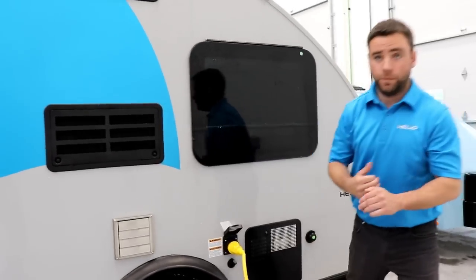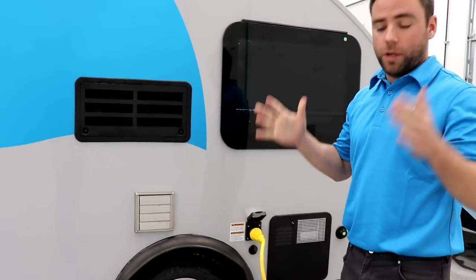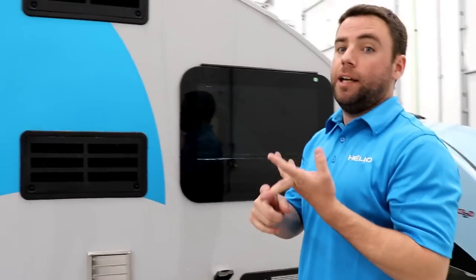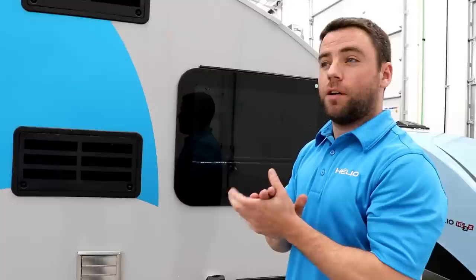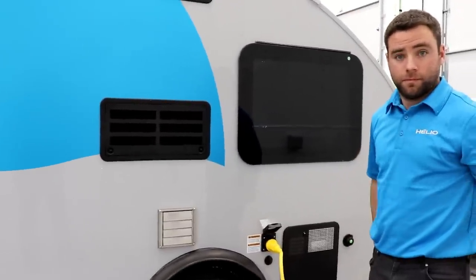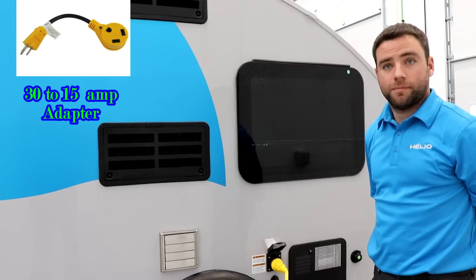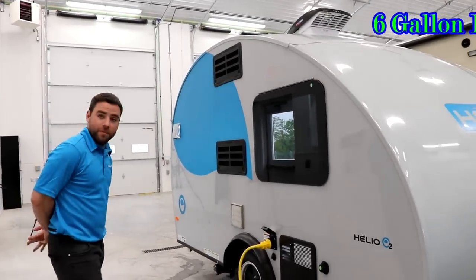The air conditioner is not a window type — it's a portable unit on wheels. You can get units that cool or heat, so you can use it in the trailer if you don't want the furnace. It pulls about 10 amps. Even though there's a 30-amp connection, if you're visiting a relative or somewhere without 30-amp service, you can plug into a regular 20-amp or 15-amp outlet — meaning a standard household outlet — and still run your air conditioner. That makes it a lot more flexible.